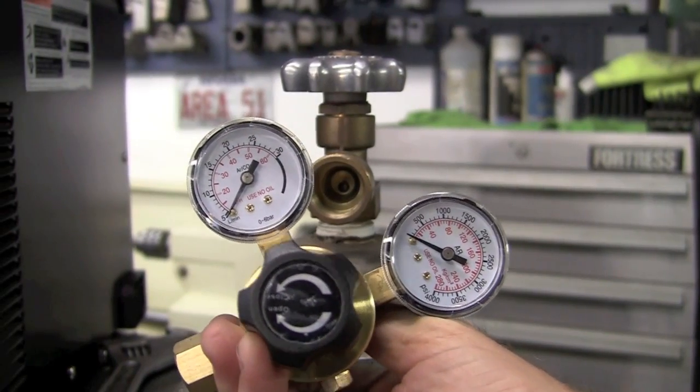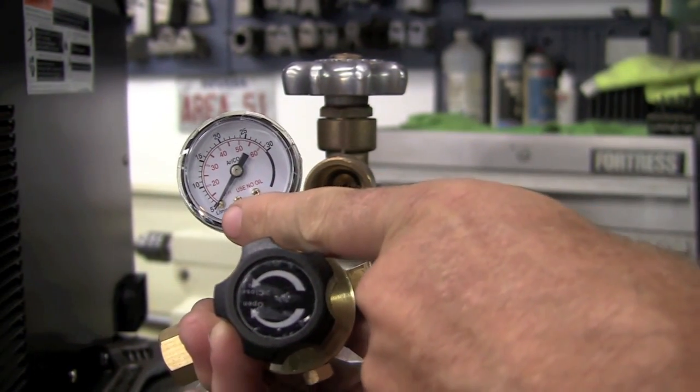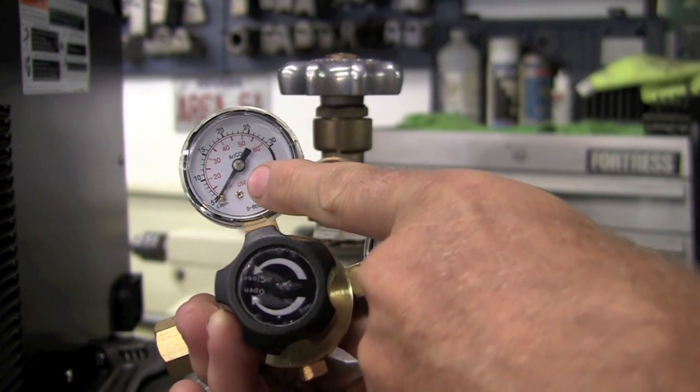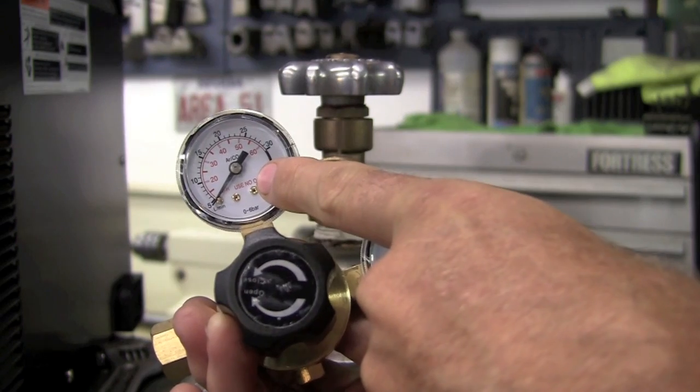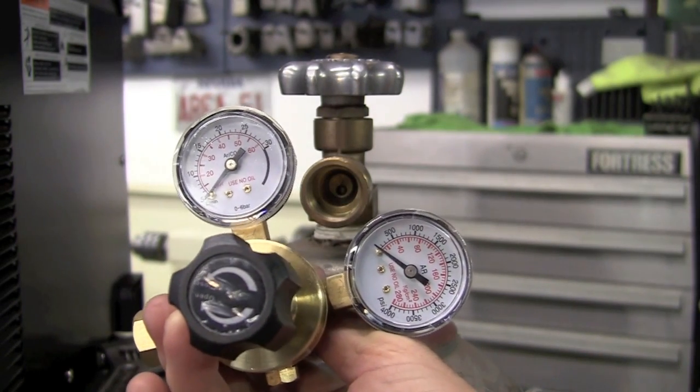Here's the brand new regulator that's supplied with this machine. If you notice, the black on the outside is in liters per minute and the red inside ring is done in cubic feet per hour. So no conversion necessary on this unit.